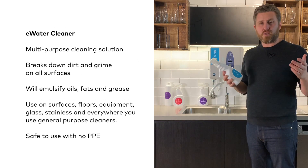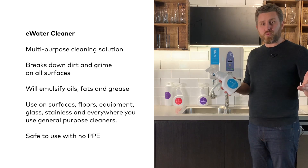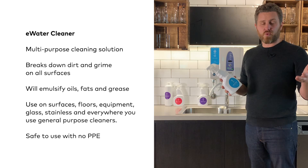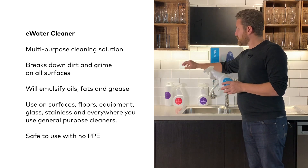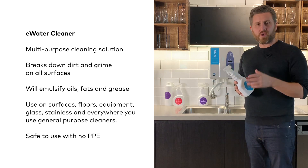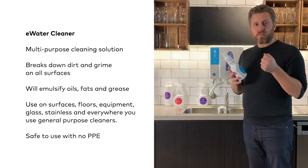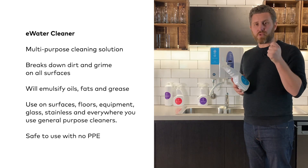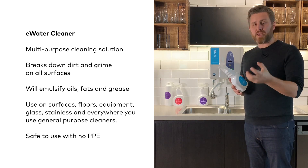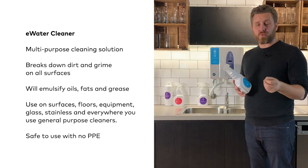E-water cleaner is a versatile multi-purpose cleaning solution. It should and will replace many of the cleaning chemicals in your workplace. Use it on tiles, stainless, glass, surfaces, floors and in bathrooms. This versatile cleaner is incredibly safe and gentle on skin while being powerful at picking up dirt, grime and breaking down and emulsifying fats, oils and greases.